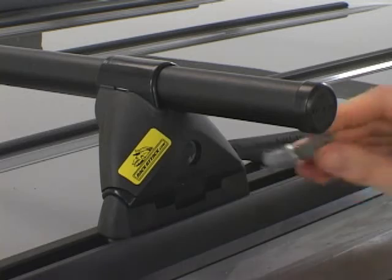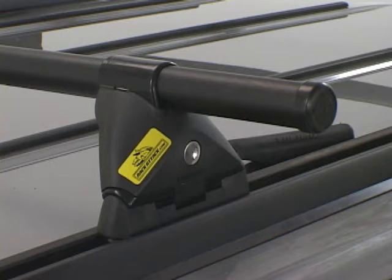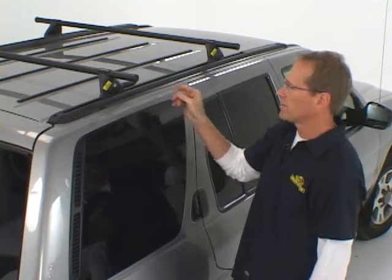You can also get a set of locks. Inserting SKS lock cores into your Yakima Control Towers, you can lock your roof rack onto your vehicle for added security.